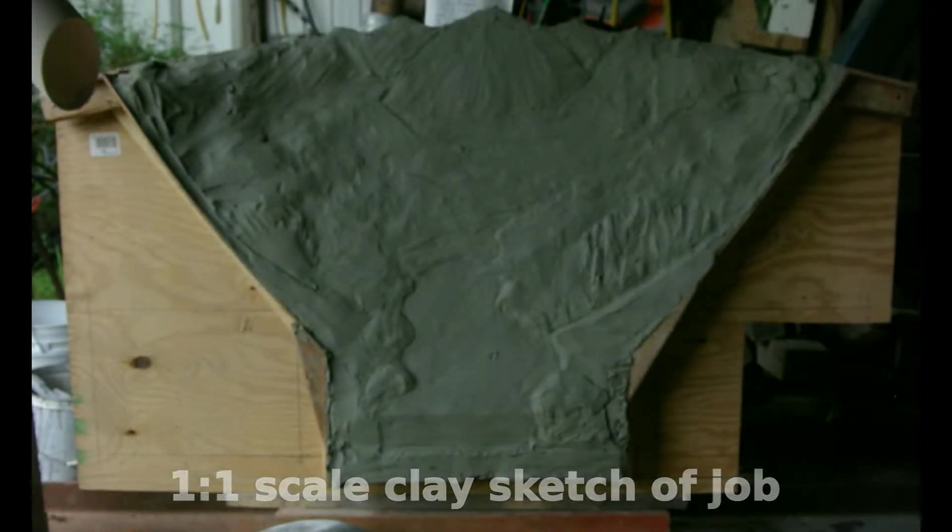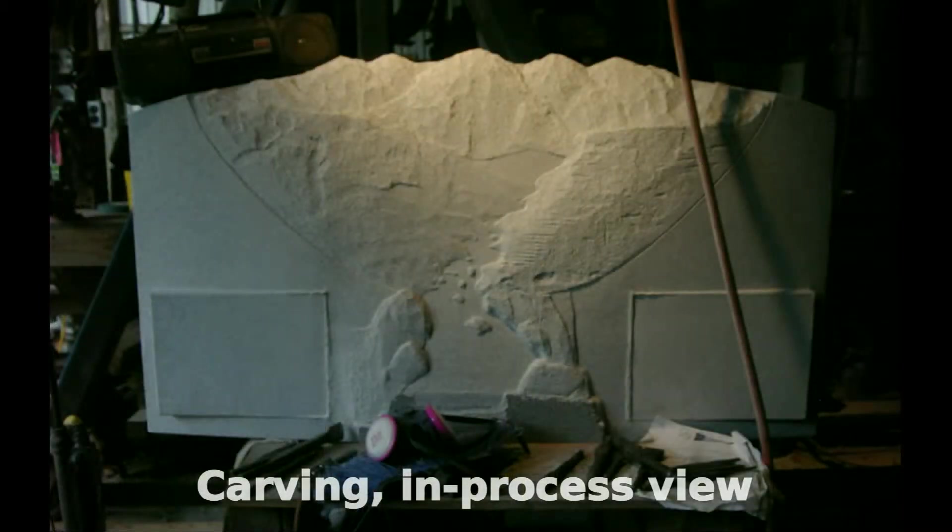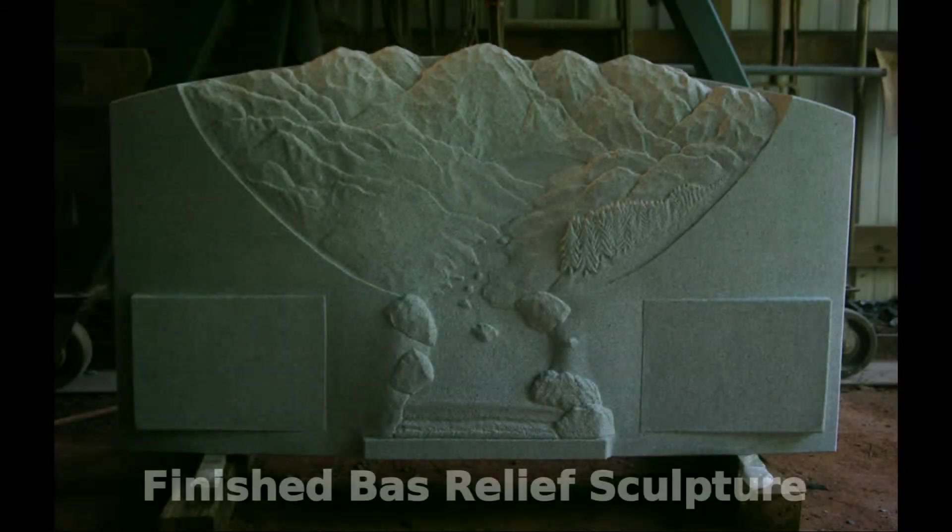I did a quick clay sketch just for general composition and then moved into direct carving. This was not pointed — it was done from the clay model and produced a very nice stone.